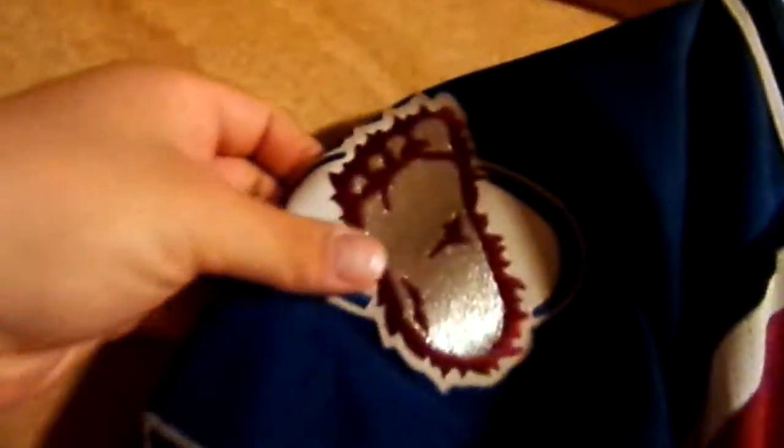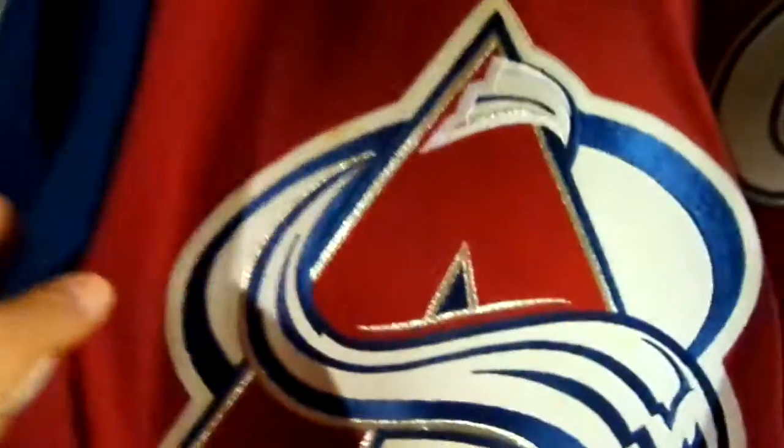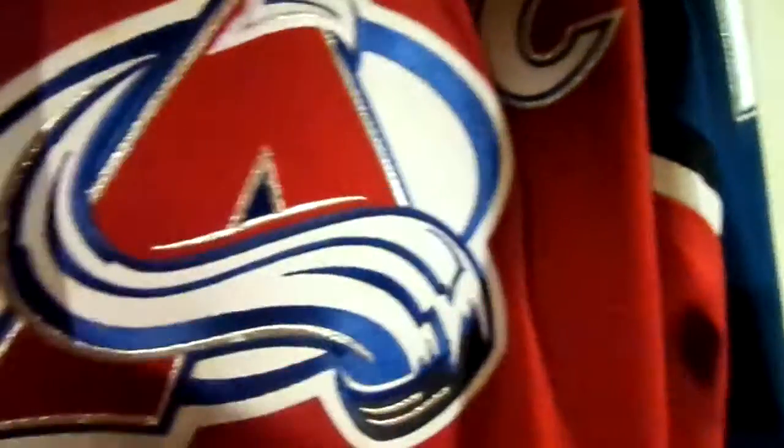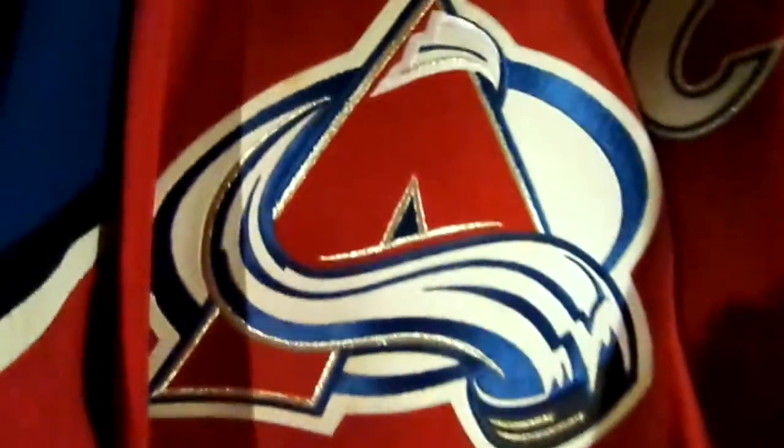The patches are all stitched on the jersey. You've got the bigfoot logo there, and the number 19 is triple stitched — you've got the silver, the blue, and the white, then it's stitched inside with the silver. Then you've got the red with the blue, gray and black with the blue. Love the colors.